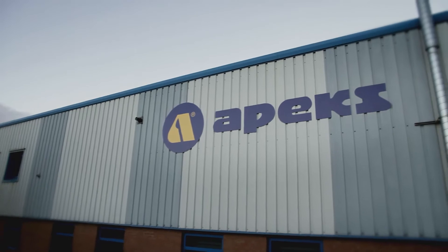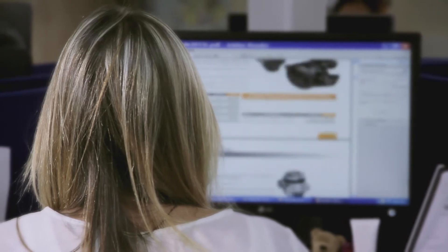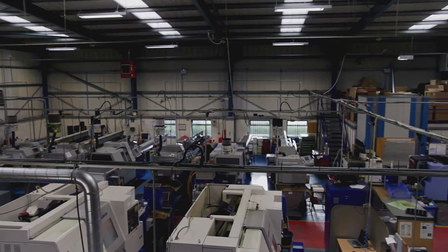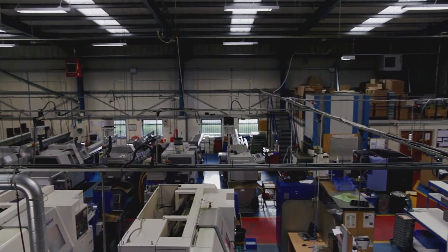My name's Dee Martin, I'm the Sales Manager for Apex Aqualung UK. We look after all the supply with regards to regulators and diving equipment for the shops in the UK. We also cover Holland from here as well. Company-wise, we supply Apex regulators for the whole of the world.